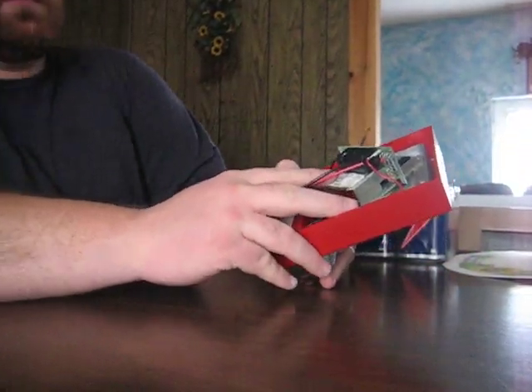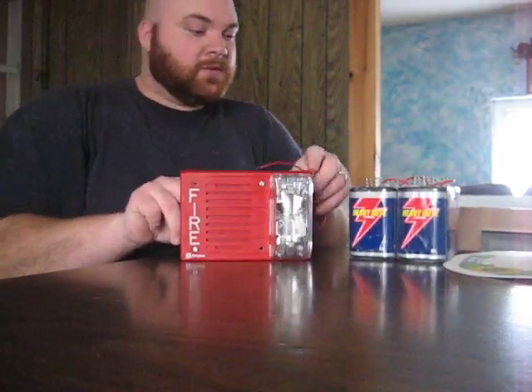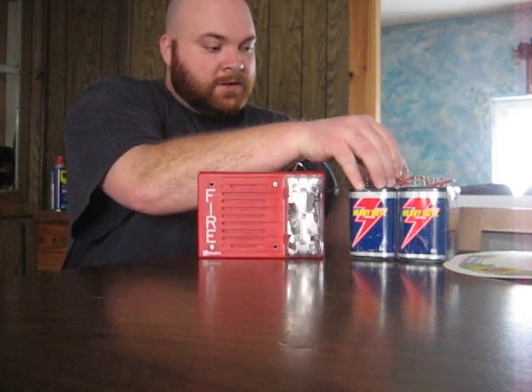So it doesn't matter where I hook it up — if I hook them up in the strobe terminals it's going to power both the horn and strobe. We're going to do a series of codes: continuous, march time, and temporal code.